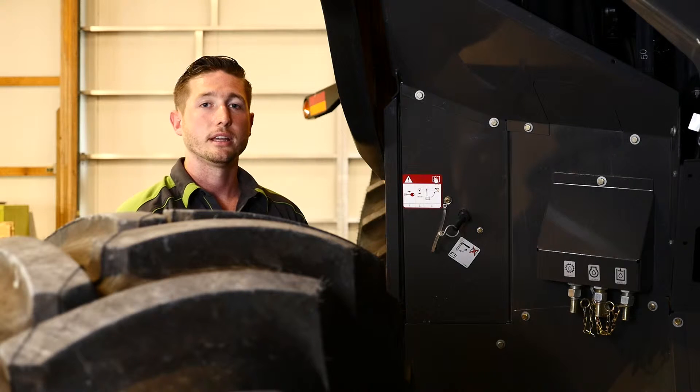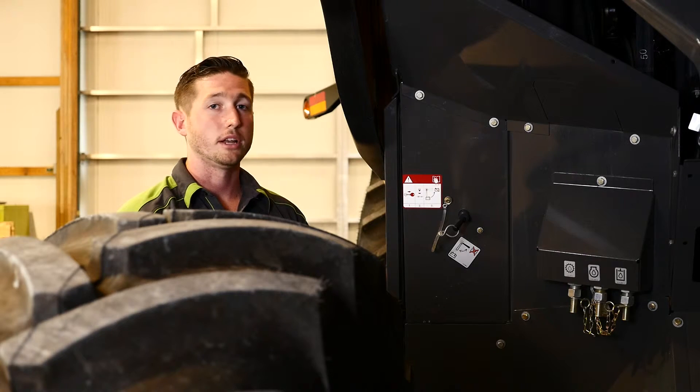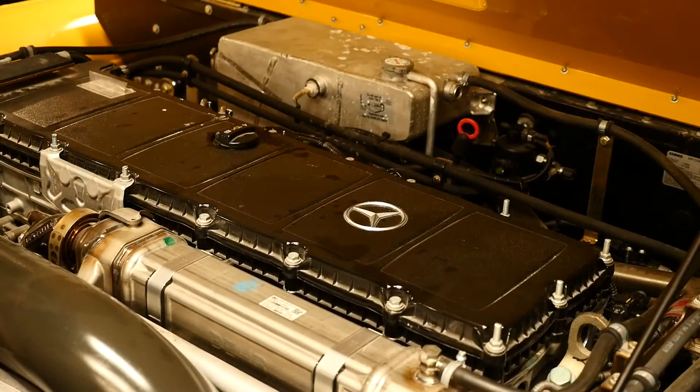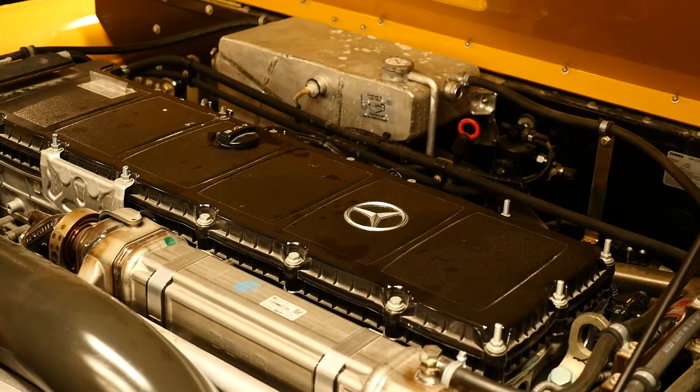It is recommended that we turn off the battery disconnect key at the end of every day and while doing maintenance on the machine. Never turn off the battery disconnect key while the engine is running. The battery disconnect procedure differs depending on the Lexion 700 series combine you own.